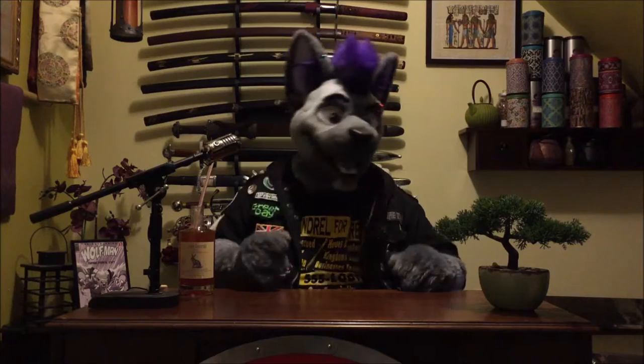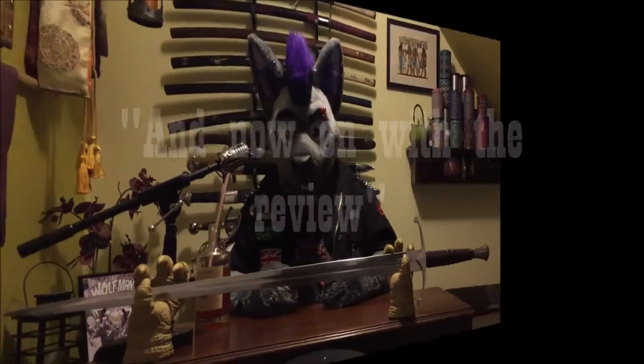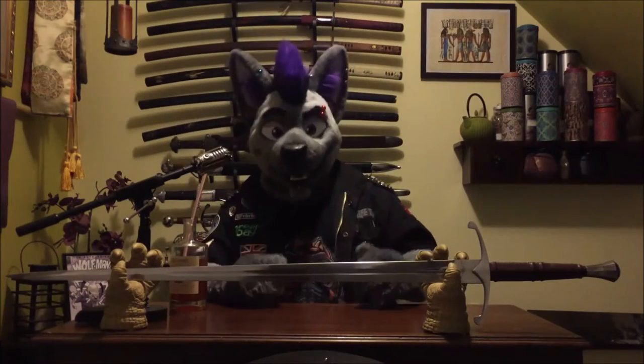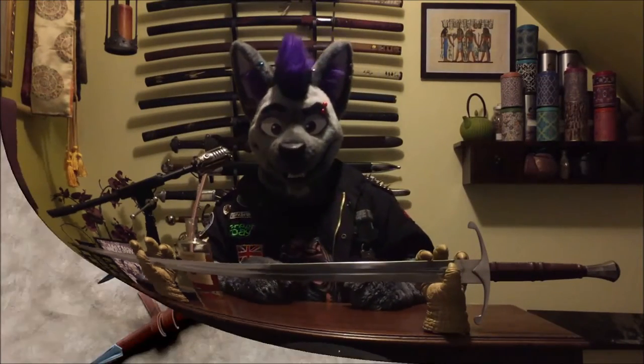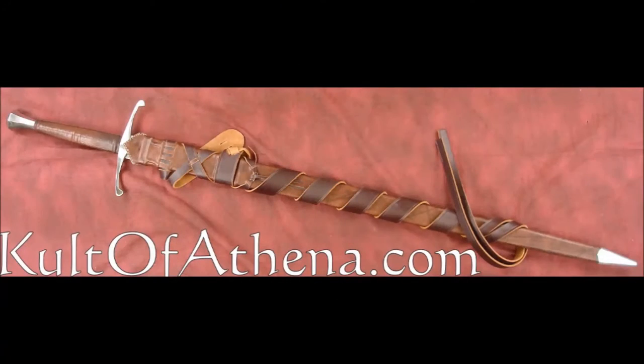And what's more retro than renaissance swordsmanship? That's right, we're going way back for this history kick. This review is for the Longford from Darksword Armory. The Longford is an Oakeshott type 13A blade in a 15th century style English sword.